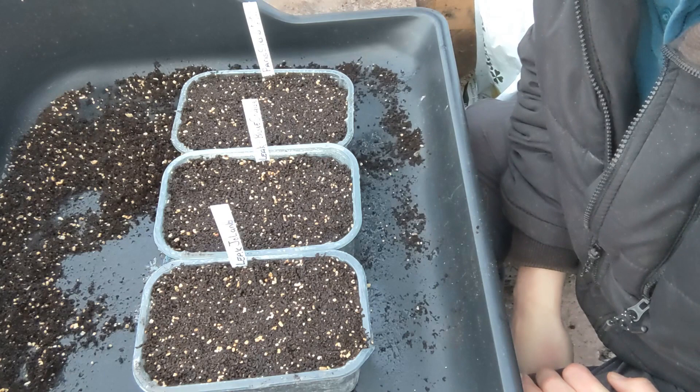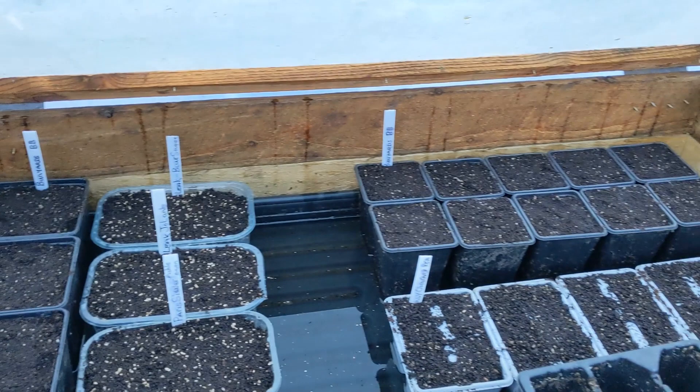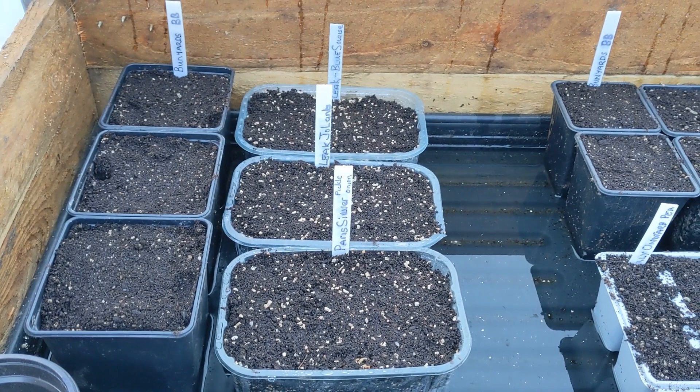These are going to be left inside the polytunnel, inside a cold frame that we've got down there. I'll put them in there now so you can see where they're going — and Bob's your uncle, that's all there is to it. In with the beans and peas. Not very exciting at the moment, but in a couple of weeks time hopefully we'll get some shoots coming up, and then in about five or six months time we'll have leeks.